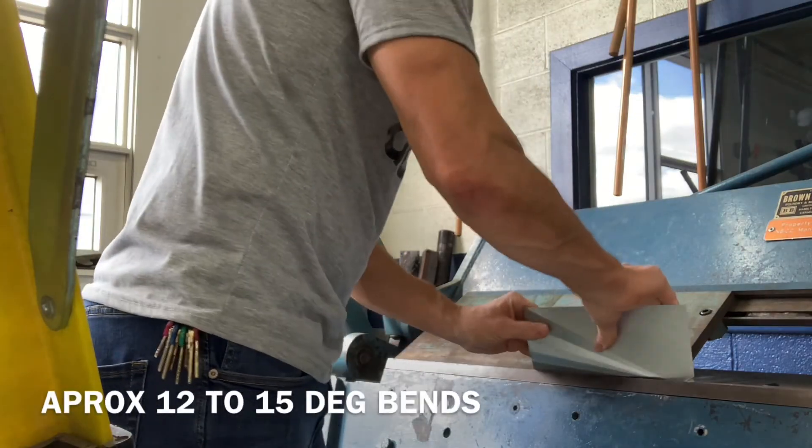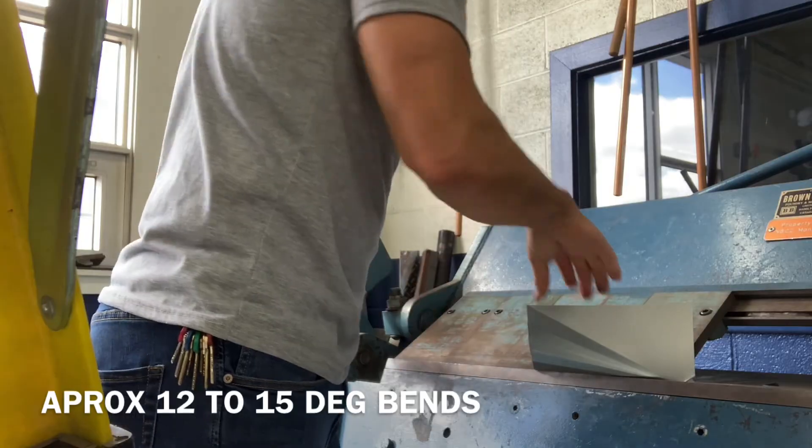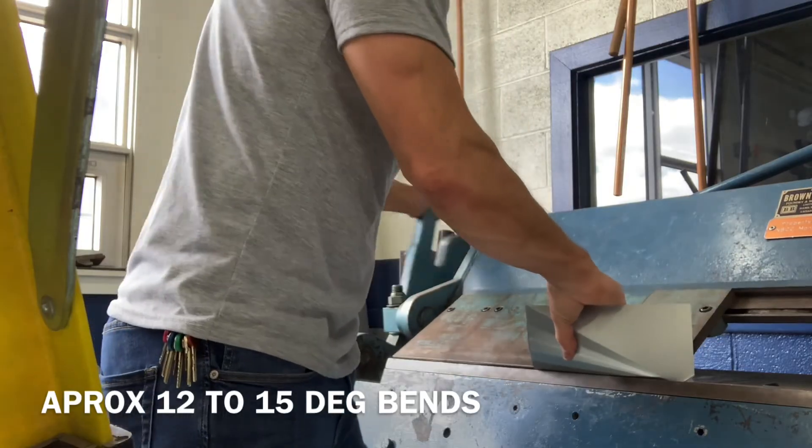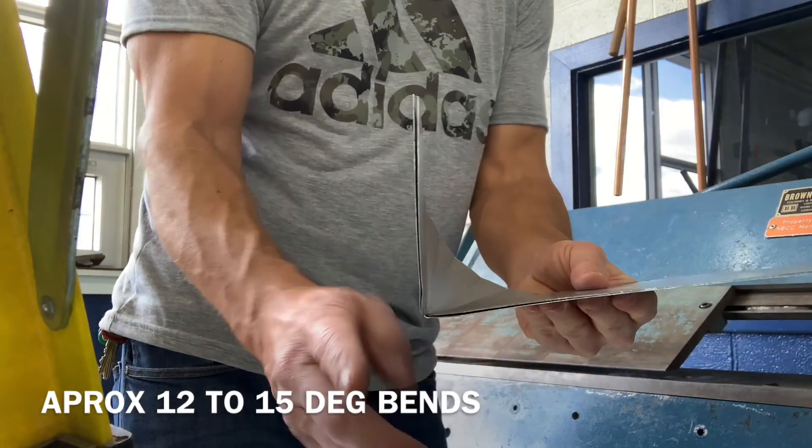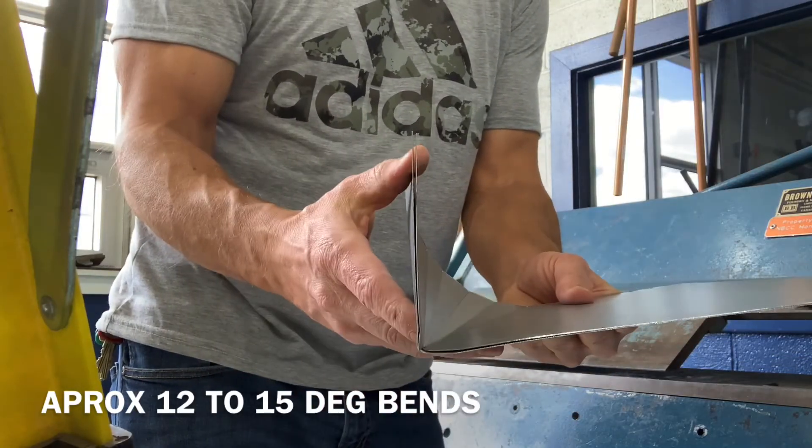If you have been bending properly, when you pull it out of the break you should end up with a 90 degree corner. You will notice that I am doing both patterns at once. Finish up the other quarter.